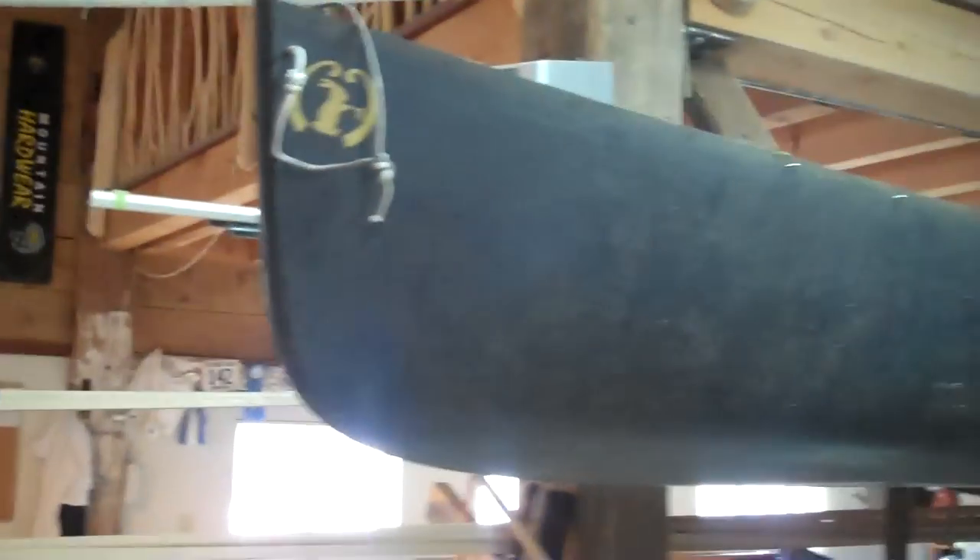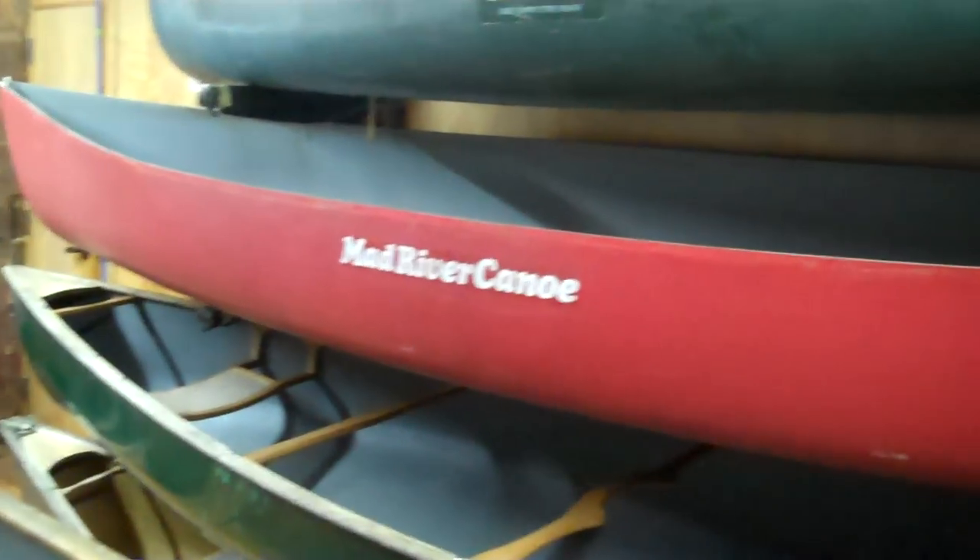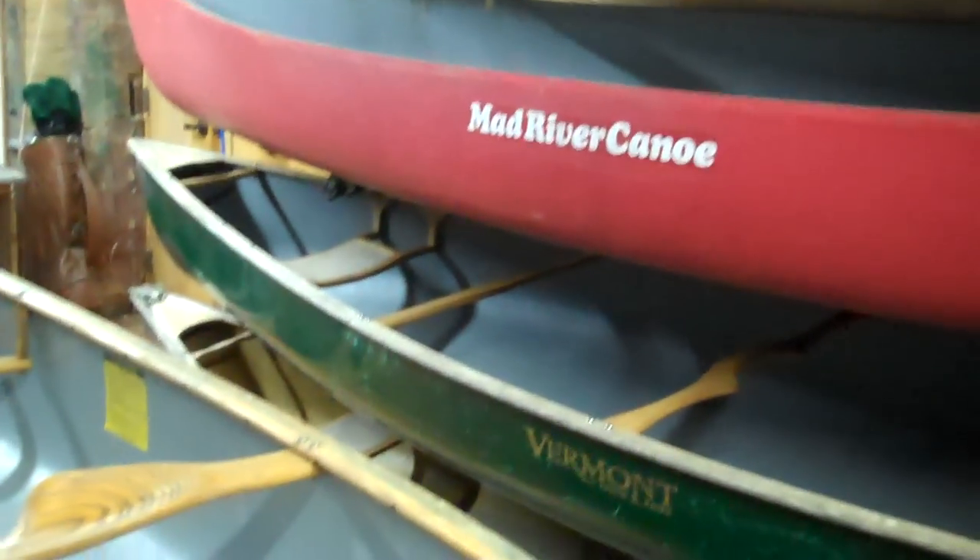Here we've got an old 17-foot Duck Hunter that needs all new rails. And here's an old Stowe Mansfield getting some new rails. Here's another old 17-foot Explorer that needs some rails — lives on the Cape.